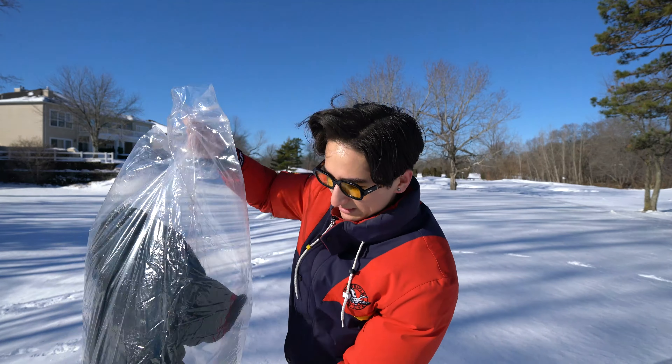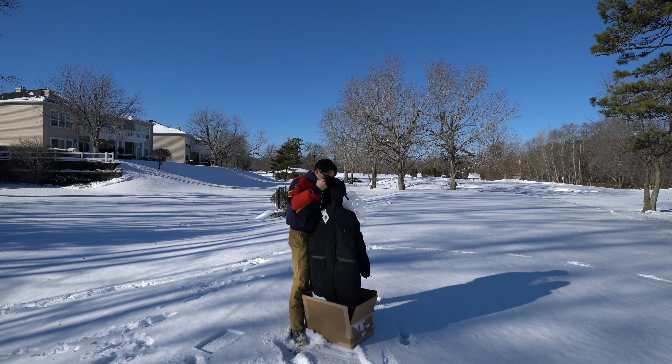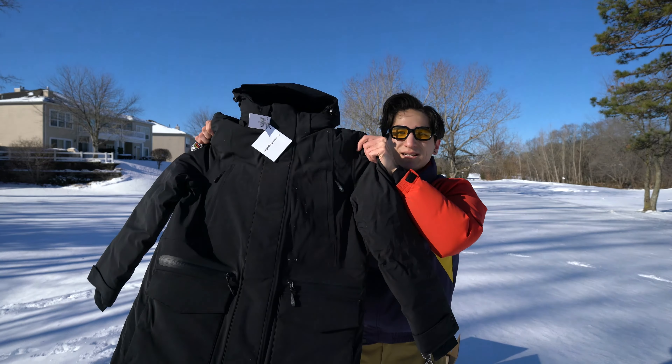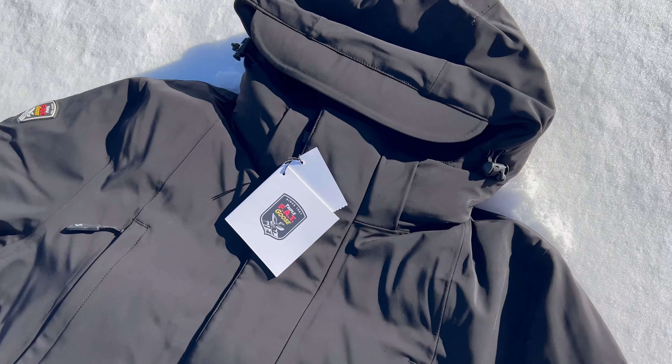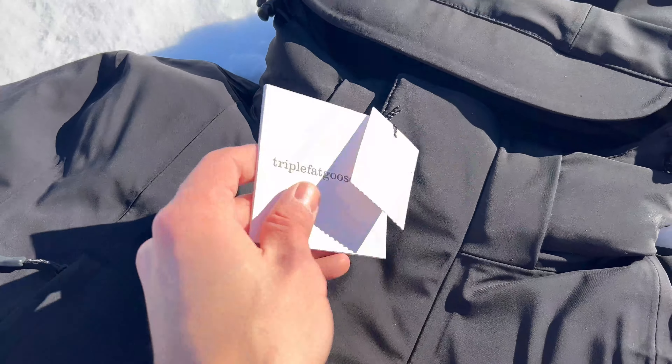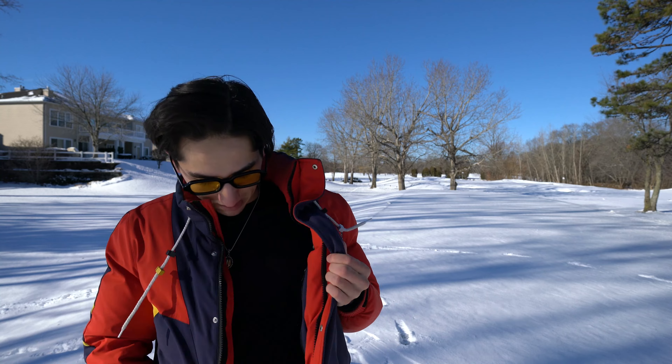Here we go with the actual jacket — it's got some good weight to it. Look at that: Triple Fat Goose Downing men's parka. I got this in a size medium. The Park Chester jacket I'm also wearing in a size medium. For reference, I am five foot nine and a half, about 150 pounds.